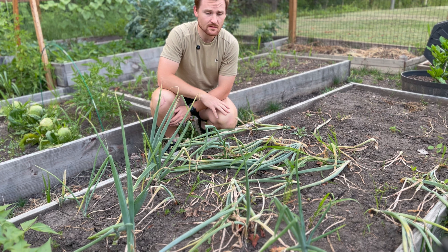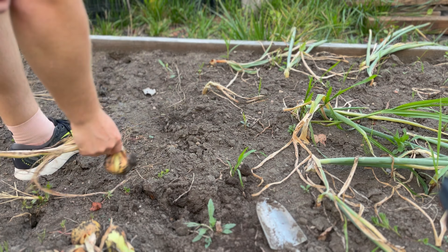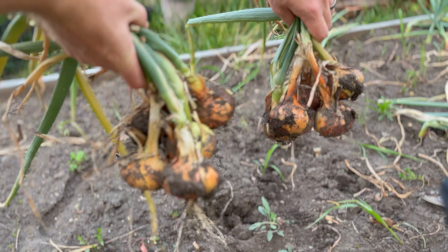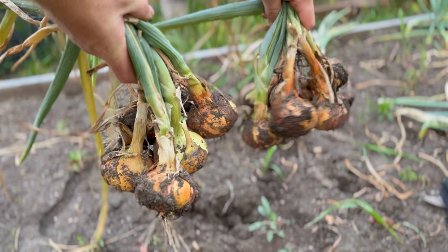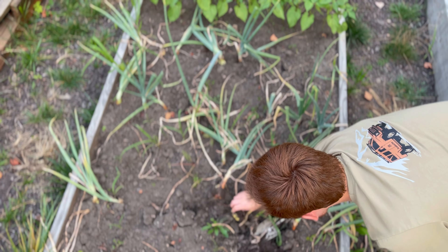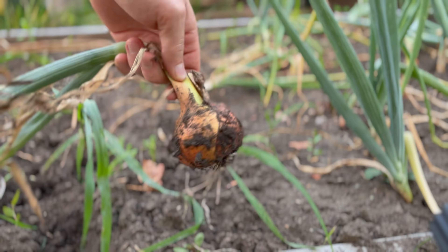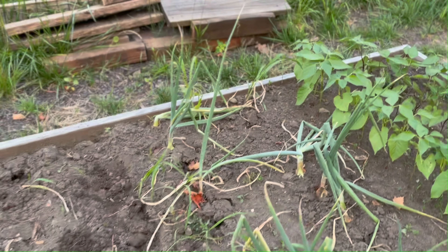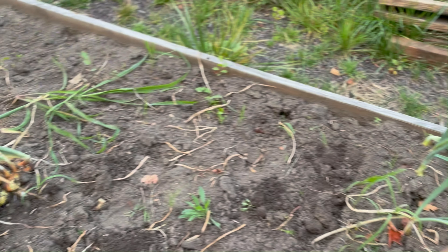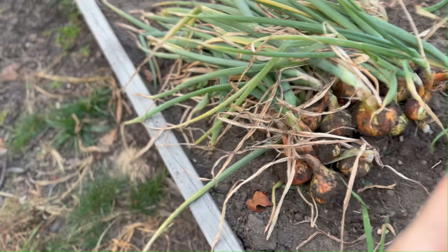Let's start with this one — pretty good size. We're looking pretty good so far. We've got quite a few of them and they're all pretty decent size. We might let the rest of these grow since they're still looking green and haven't fallen over. So we'll let the rest of this area go and we have space to plant some more, plus tons of onions to store.